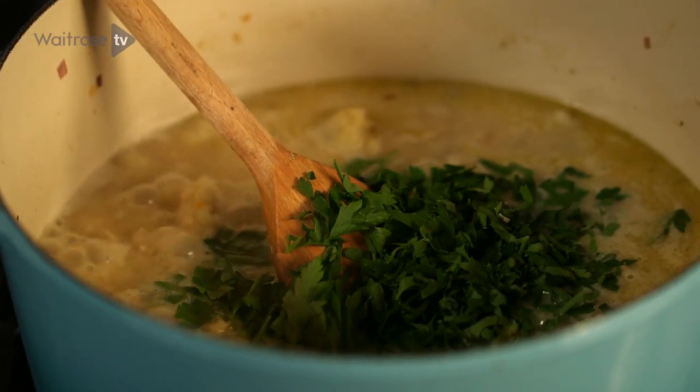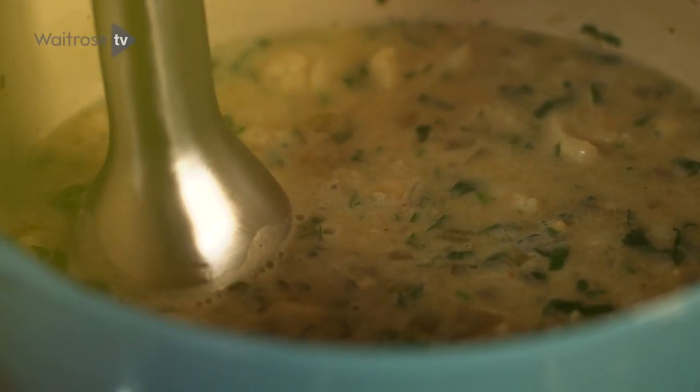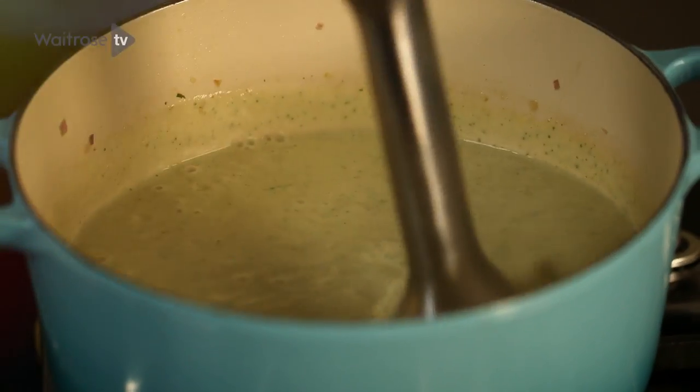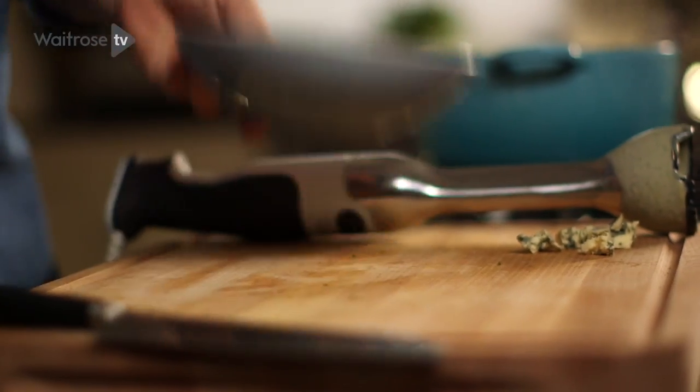That soup is now ready. Just bring it off the heat, take a stick blender and really blend it until it's silky smooth. It smells great — really earthy from the cauliflower and then that lovely tang from the blue cheese.